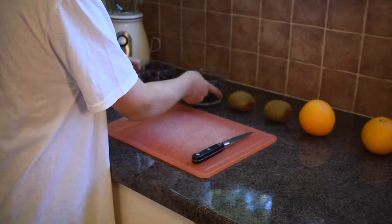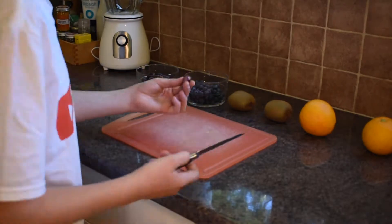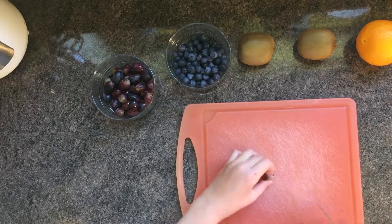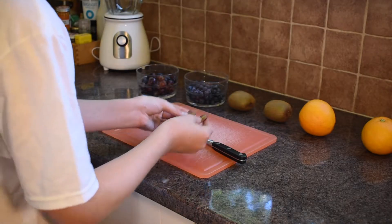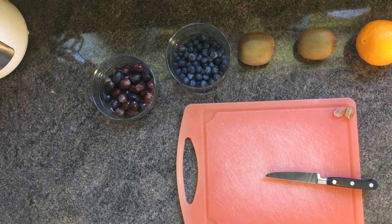Now we've got all our fruits here, all of them washed that need to be washed, and we're going to start with the grapes. Basically what you can do is just half these, so they turn into brilliant little halves, and then they can just go to one side while you get the whole bowl ready.